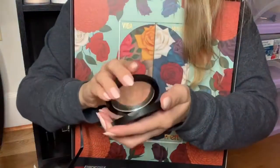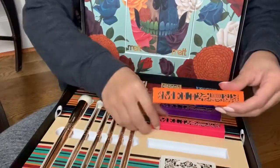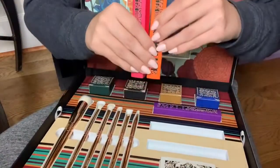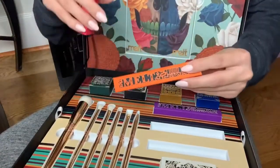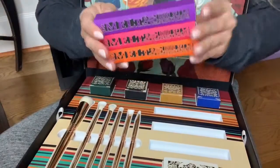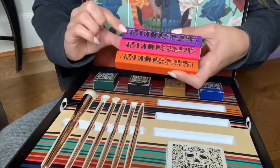It's gold with shifts of pink in it and this gorgeous skull face design. It's magnetic — I love that. The next items are the liquid lipsticks: we have the shade Monarcha, Fiesta, and Mariachi — an orange, a pink, and a purple. These are gorgeous.